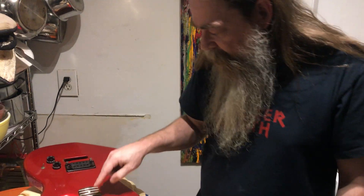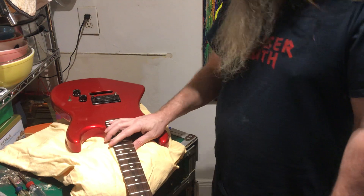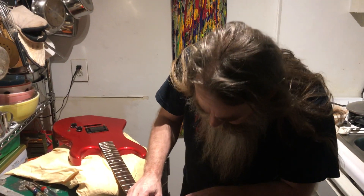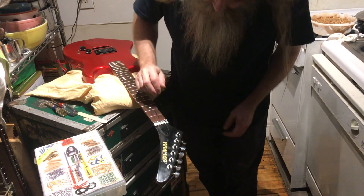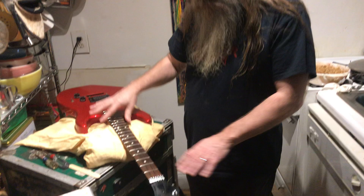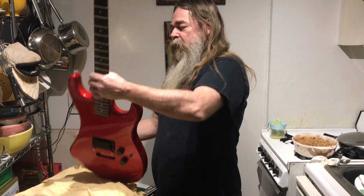So we're going to fix the fret sprout part. I'm going to take the neck all the way off because it's just going to be easier — I won't have any chance of putting extra dings in the body. I'm going to take all this hardware off and actually polish out this headstock a little bit — clean it up so it's nice and shiny. The knobs are going to stay for now because I'm just going to get the parts off the neck and put the body away.